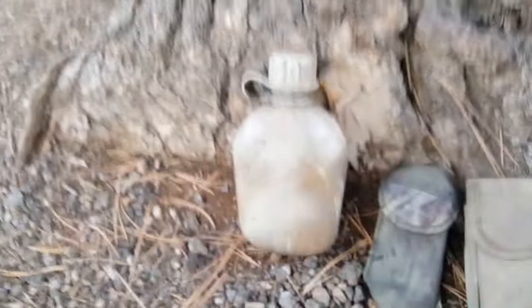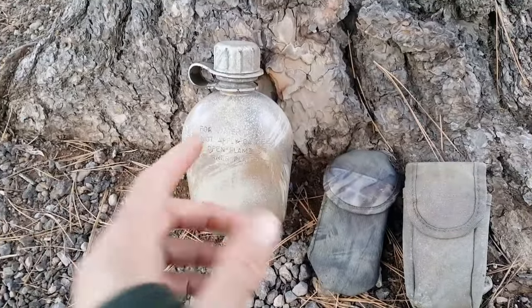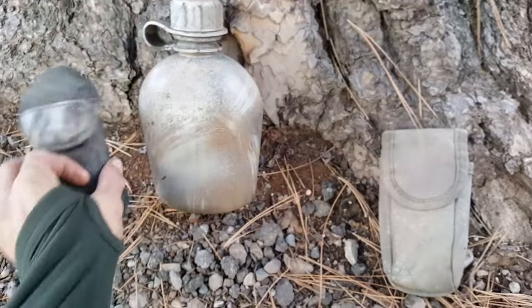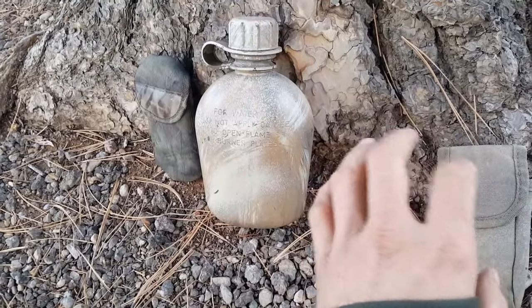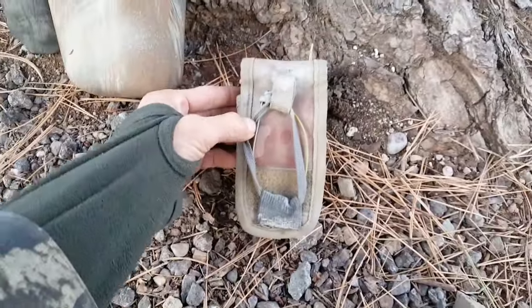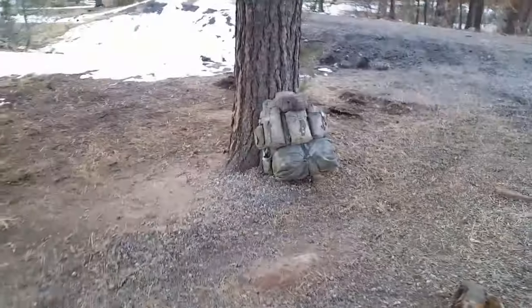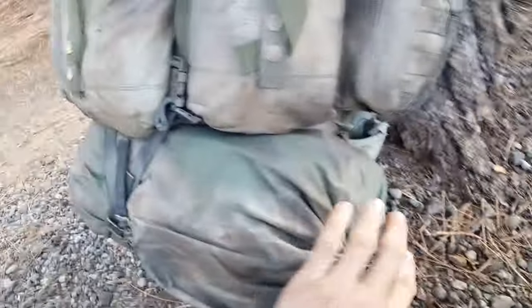Even if you match your environment perfectly, rain can make it stand out. But the main focus is breaking up the outline of whatever you're trying to camouflage. In my experience, fewer dark colors — less black, less dark brown — tends to let you blend in a lot better than walking around looking too dark. Here's the original color of this pouch — see how much it would stick out.